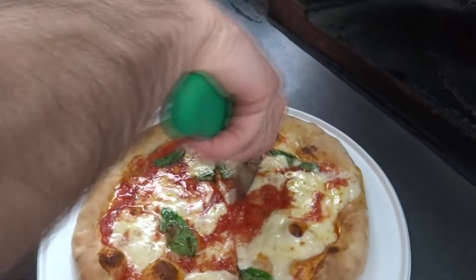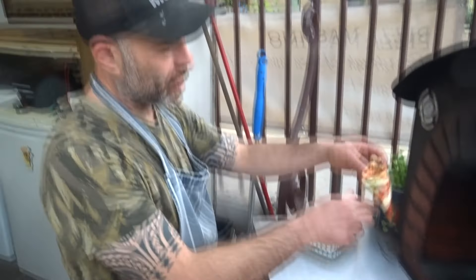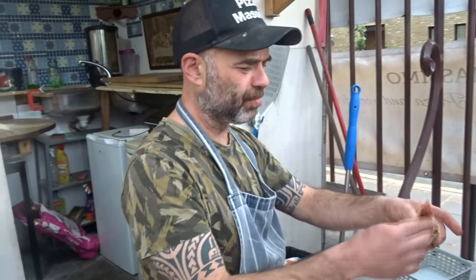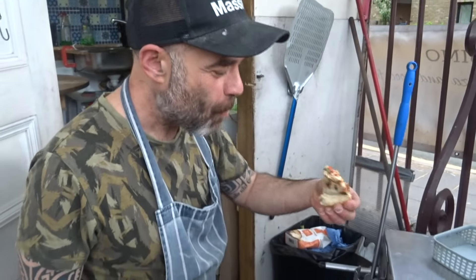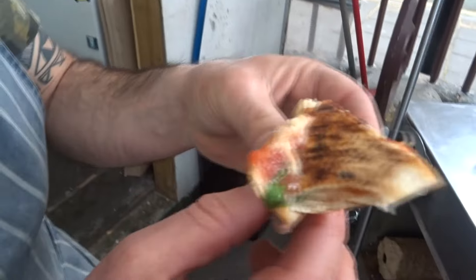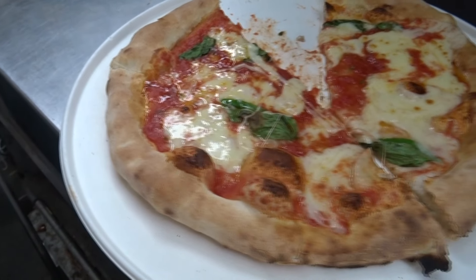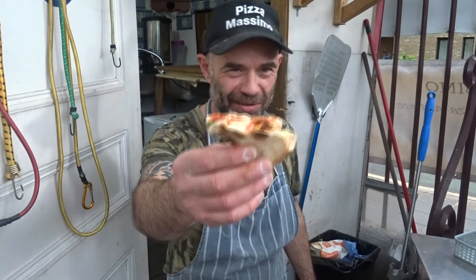I'm going to have a quick slice — it's a bit too hot now. Cheers guys! I like the taste with the basil together. And that's my pizza that I wanted to show you today. Hope you like this video. Leave us a comment below if you have any questions. I'll see you in the next video — thanks for watching.